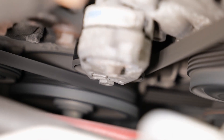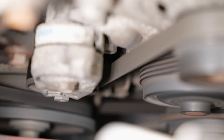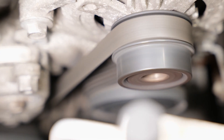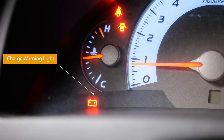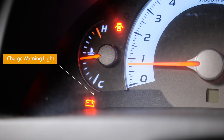How do you check and replace an OAD? With the vehicle running, the belt should run smooth and steady with no noticeable fluctuation or noise. If the belt is bouncing or fluttering, or the tensioner is jumping around, this is a clear sign of a bad OAD. Another sign of OAD failure is a visible charge warning light, indicating that even though the outer pulley is spinning, the alternator is not.